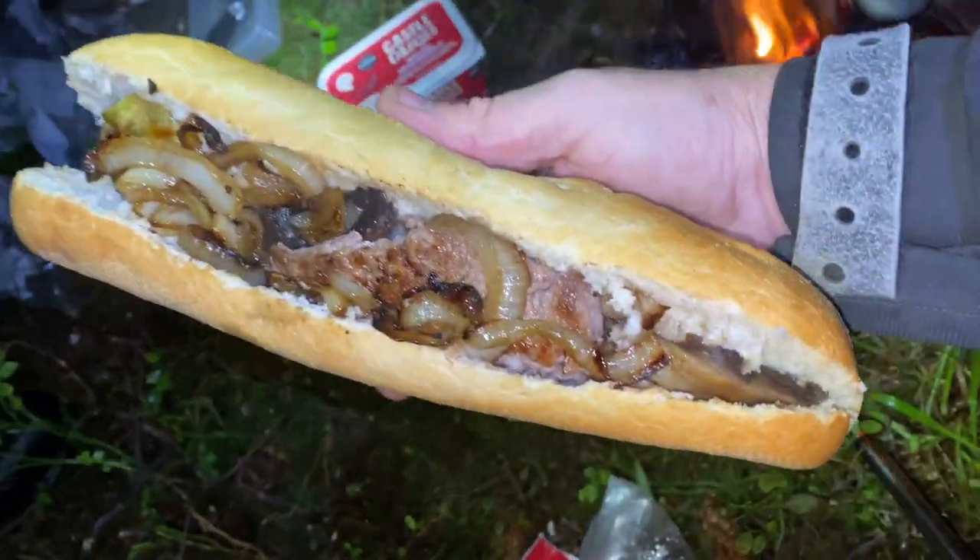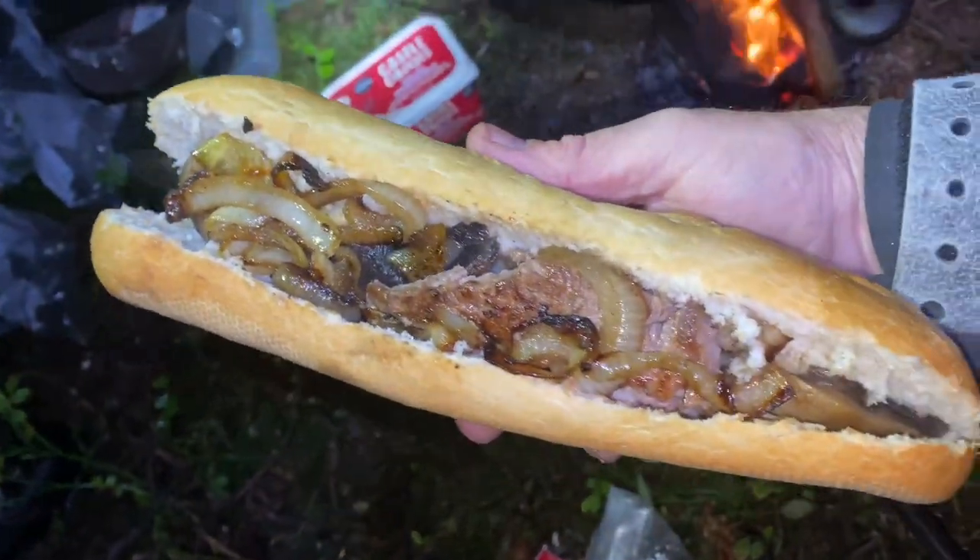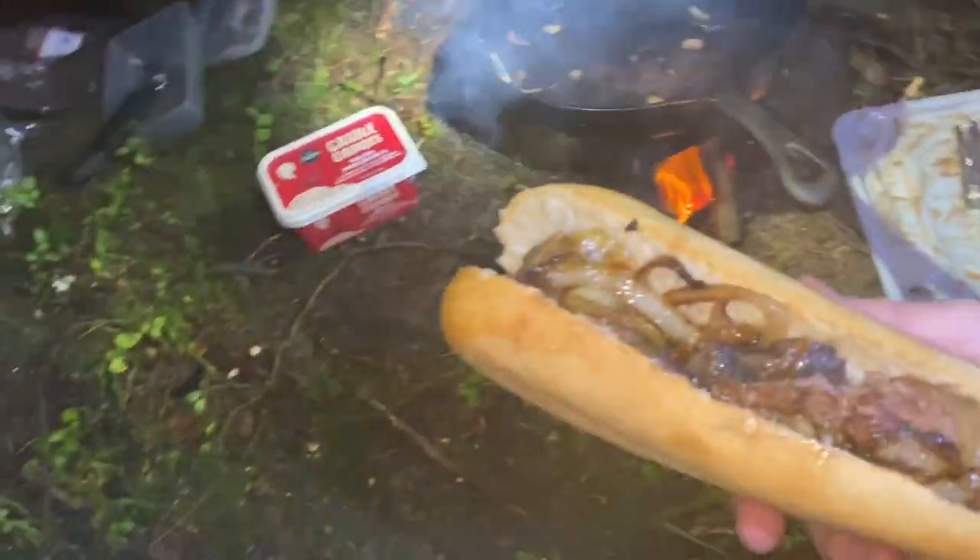Look at that steak, mushroom and onion baguette on the bush box. Happy days.